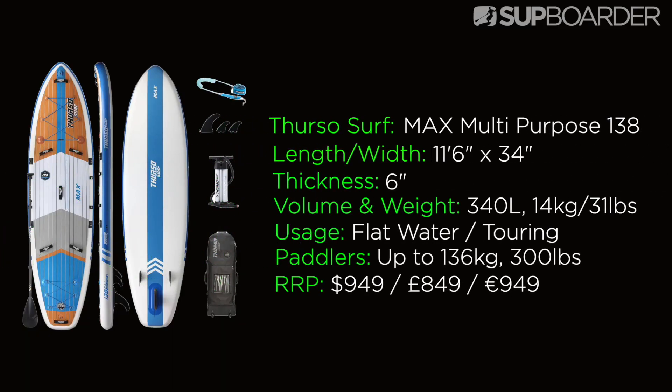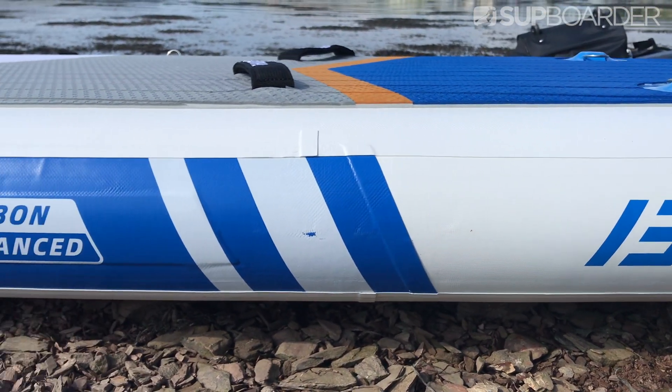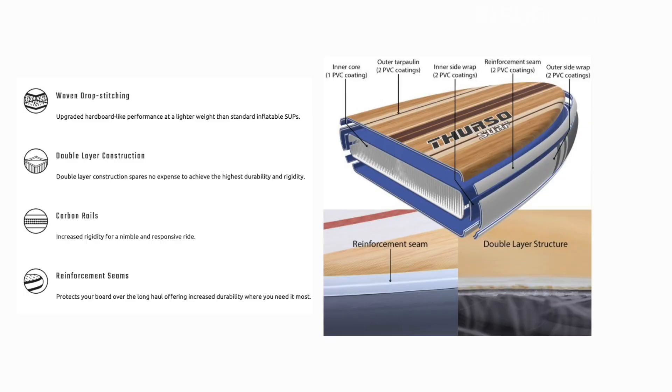Before we get this board on the water, let's take a look at exactly what we are dealing with today. The Thurzo Max Multi-Purpose SUP is 11 feet 6 inches long, 34 inches wide, 6 inches thick, and comes in at 340 liters in volume. The total weight of just the board is 14 kilograms or 31 pounds. The board has a load capacity up to 300 pounds, which is about 136 kilograms, though you could probably take more for touring or day fishing. This is an all-round flat water board for multiple disciplines. It retails at 949 US dollars, 849 British pounds, or 949 Euros. The construction is woven drop stitch with carbon enhanced rails and a double layer with reinforced seams — a really well constructed board.